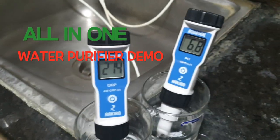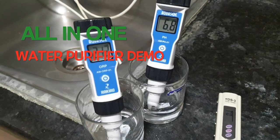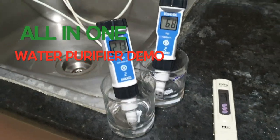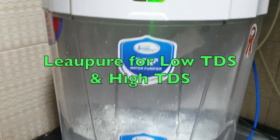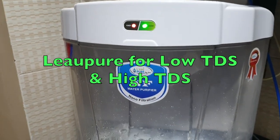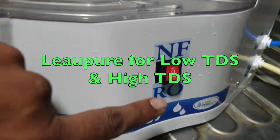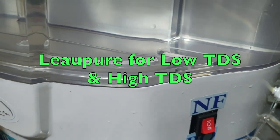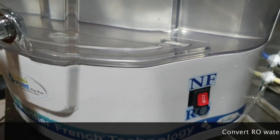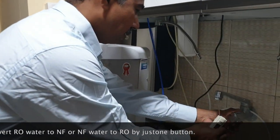There is an ORP meter, a pH meter, and a TDS meter. We are going to show the ORP, pH, and TDS of RO with alkaline water as well as nano filter water. You can see this button — right now RO is on. If I turn it off, you will get nano filter water. Just watch the live demo in two minutes.